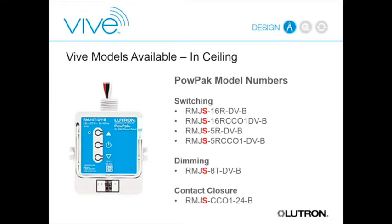For ceiling-mounted controllers, we have both switching and dimming versions: 5-amp and 16-amp switching versions with an optional CCO contact closure output tied to the HVAC system, so when the occupancy sensor says the room is vacant, the CCO can signal the HVAC that it doesn't need to cool that room. There's also an 8-amp zero-to-ten-volt controller—upgraded from the 5-amp in Energy Tri-Pack—which is dual voltage. Dual voltage models are indicated by 'DV' in the model number. We also have a purely contact closure interface for third-party gear.